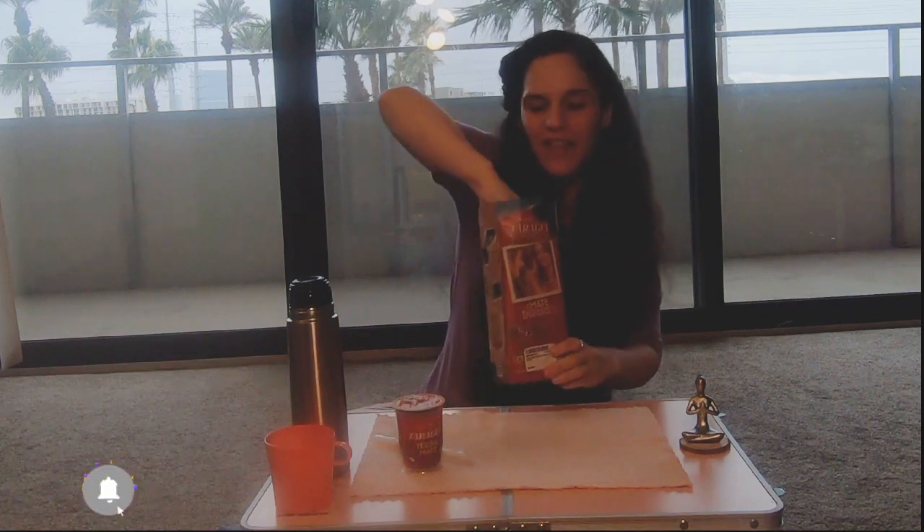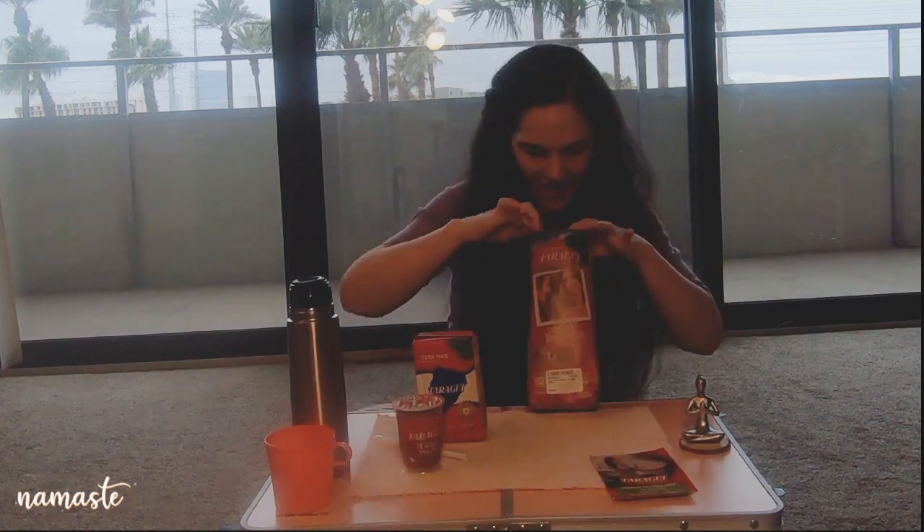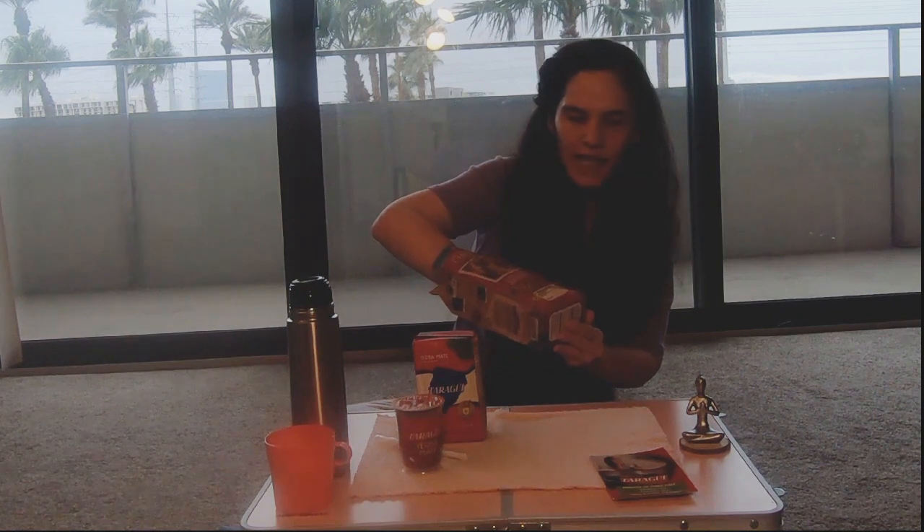Last but not least, it comes with the yerba mate package in a tiny size — 250 grams. I usually buy bigger packages but this is also fine. Inside there's also a guide with the benefits of yerba mate and the five steps to drink your yerba mate.